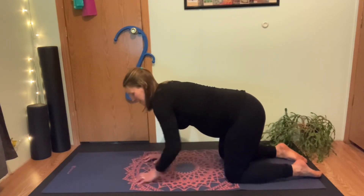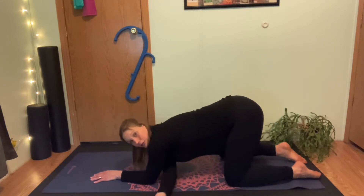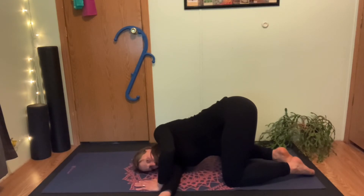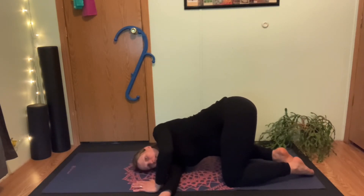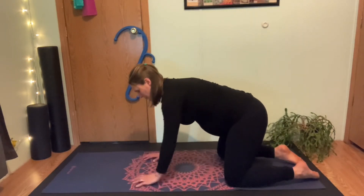We're going to thread the needle now, which is great for the shoulder blades. Bring one elbow down — your hips stay up. You can bring your knees wider as you need to. Palm up and slide it through. Rest your head right on its side and breathe into the back. If it doesn't feel good to have your other hand out front, you could bring it back and give a little push. Or put your hand down and try to roll that top shoulder blade back to create more openness. Draw your belly button in, and gently press back out.